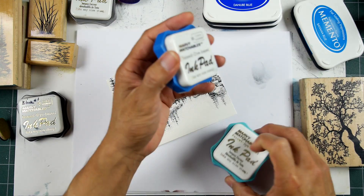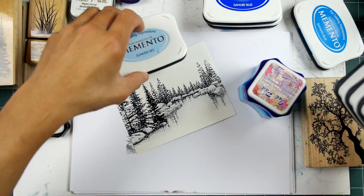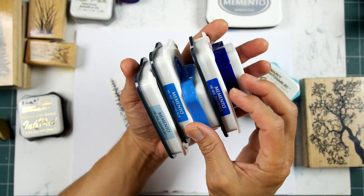Let's line up our pads from light to dark. I do have this other Summer Sky from Memento. If you had something like this, it would look like light, medium, dark, and you can certainly mix and match. A lot of these colors are fairly similar. The indexing on them is really similar, but I know from use that the Mementos seem a little bit lighter than what they look like on the indexing sticker.